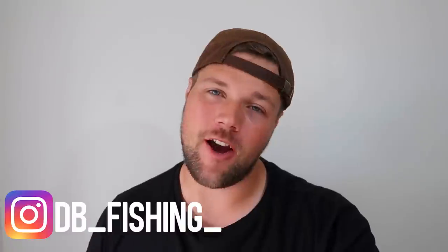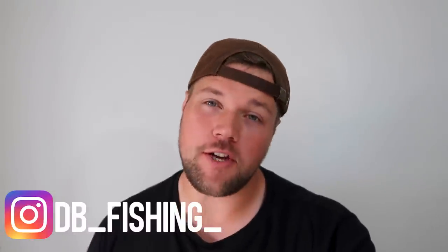Alright, what's going on guys? Hope you're all doing well. For today's video, I did film the outro while I was there but lost my windmuff for the mic, so redoing it at home now.